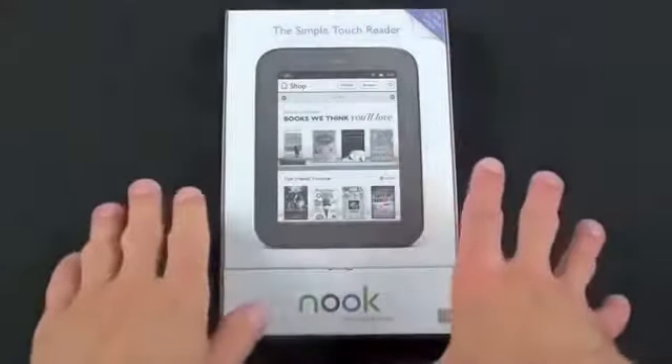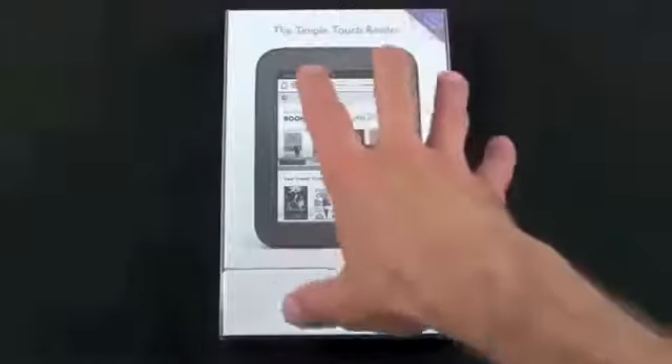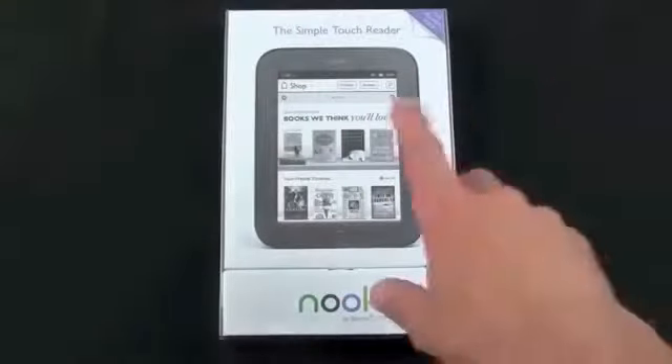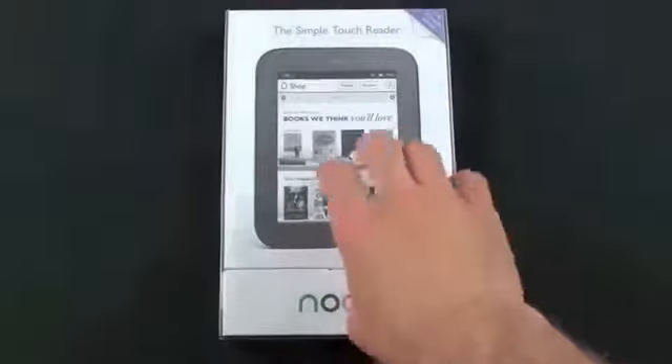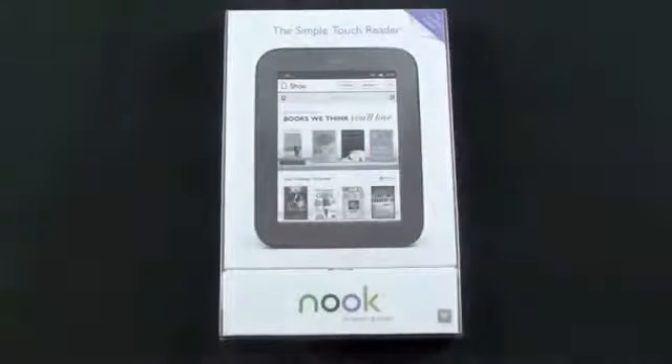This is a much simpler device than the original Nook. There is no web browser, no speakers, no headphone jack, and quite a few other features like that which also add weight. So this is just an E-Reader. If you want to use this for other things you're going to have to hack it. This is running Android 2.1 and on top of that is the Barnes & Noble UI.